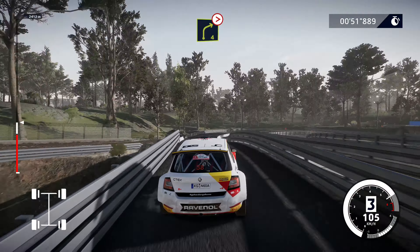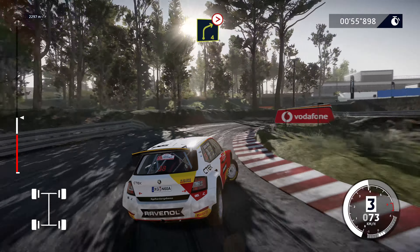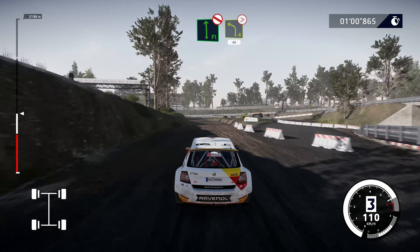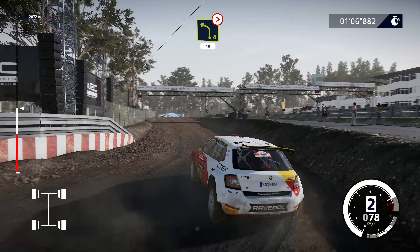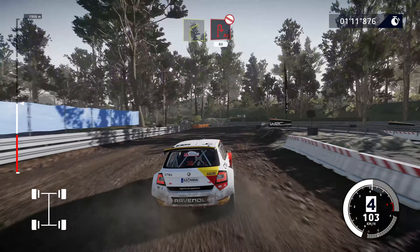To right 4, tightens, 3, long, don't cut. It's a flat left, don't cut, over gravel, and left 4, tightens 1, don't cut, 40. Right 4, hard brake into a huge hairpin right, don't cut, narrows, 80.